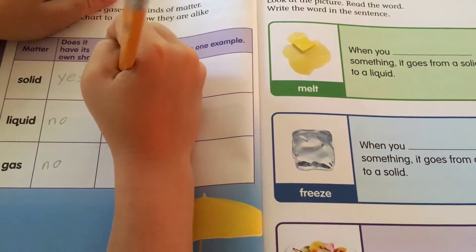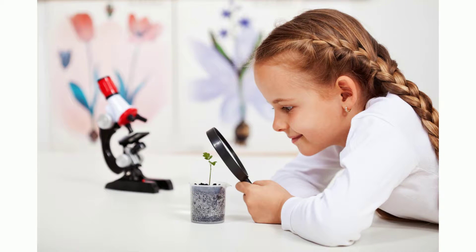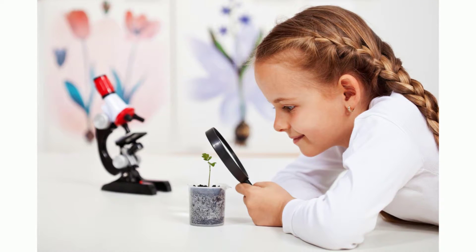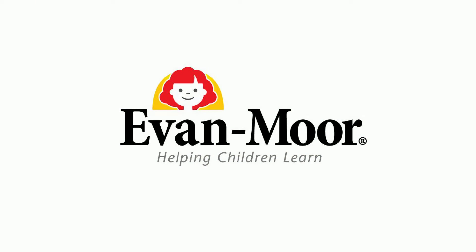Lastly, each unit includes a hands-on experiment that is easy and practical to do at home. Based on the newest science standards, Skill Sharpener Science activity books will help your child to understand and retain science concepts in a memorable way. Skill Sharpener Science is brought to you by Evan Moore Educational Publishers, helping children learn since 1979.